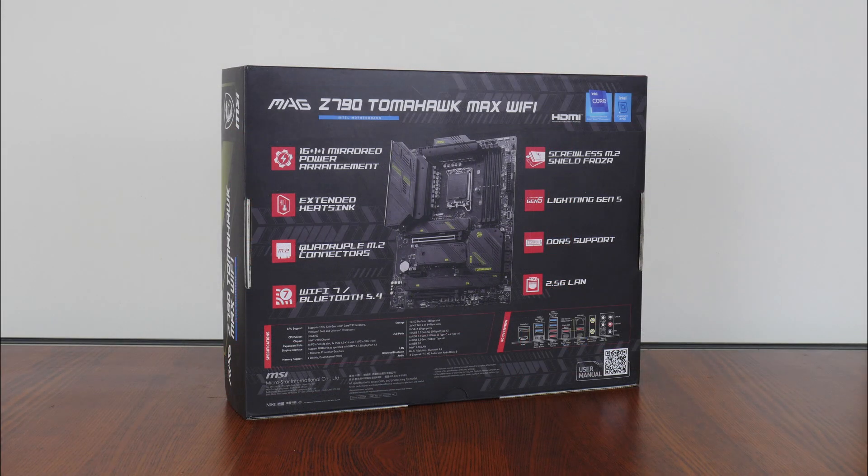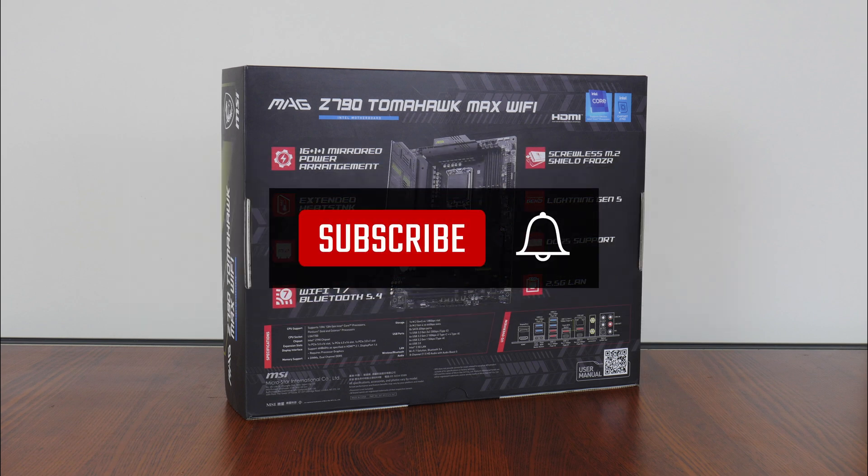On a side note, if you're new to the ALK Tech channel, do consider subscribing so as to keep up to date with the latest developments in the PC hardware world.